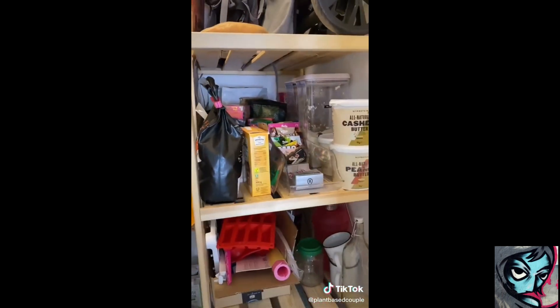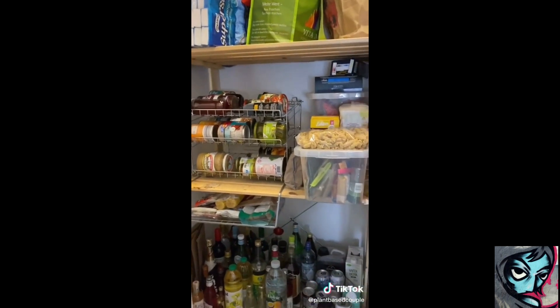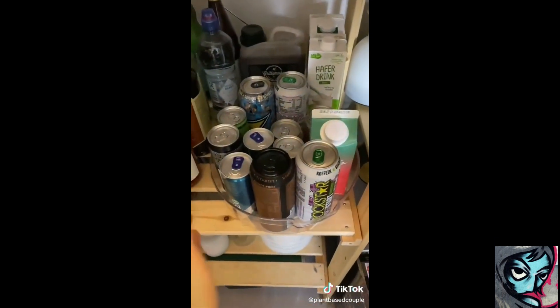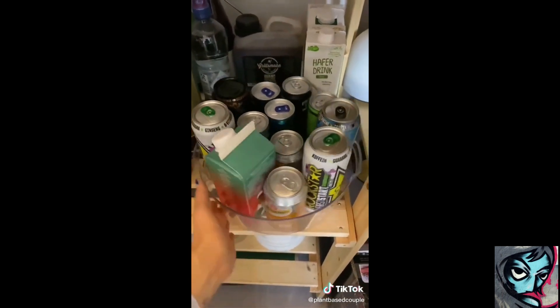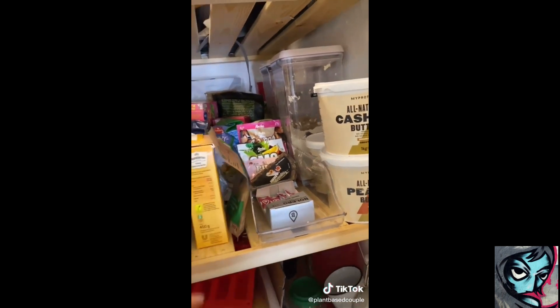Hier sieht es jetzt so aus. Es ist jetzt nicht so mega krass deep cleaned und aufgeräumt, aber es ist erstmal wieder eine Grundordnung drin. Und dieses Teil hier ist auch ziemlich cool. Das haben wir hier für Getränke. Den haben wir auch noch — hier haben wir meistens so Riegel oder so Kleinigkeiten drin.